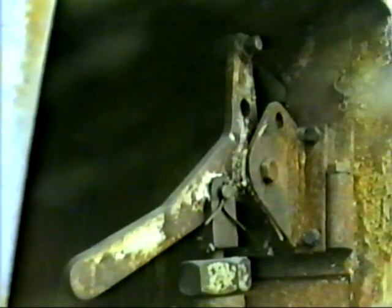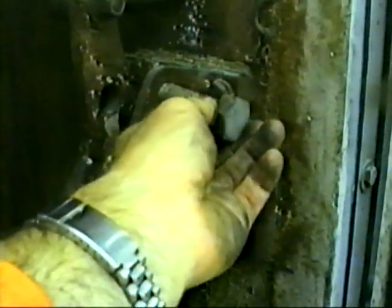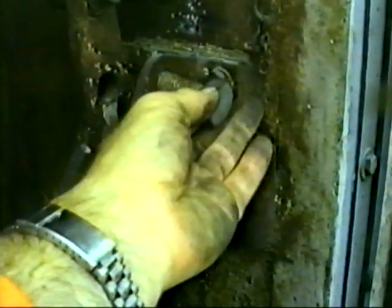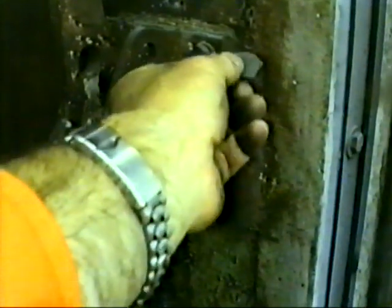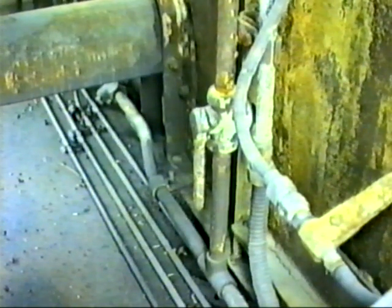There are three of these rams altogether. To manually lock the shutters open, lift the lever on the ram upwards and place the pin in the hole. After use, ensure the pin is put back in the bracket provided. There is an air isolating cock for the shutters located between the rams.